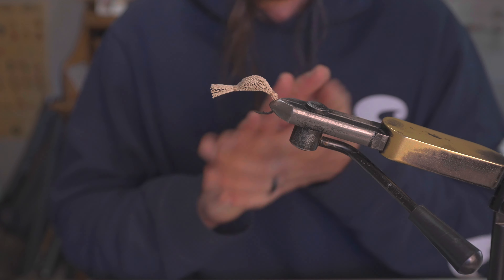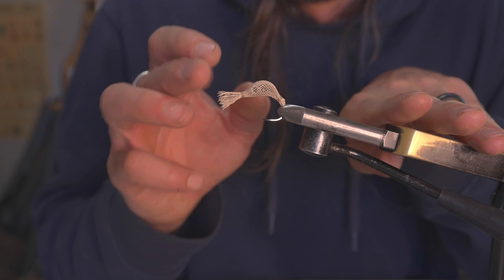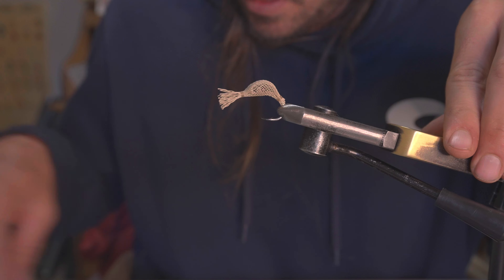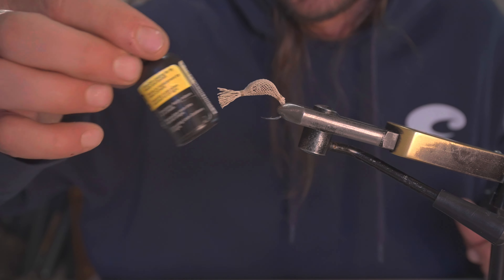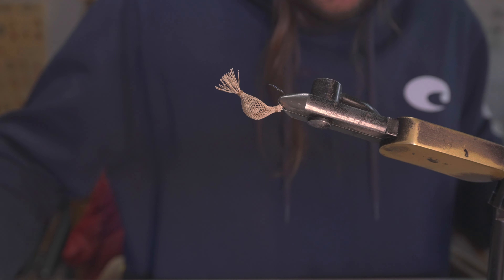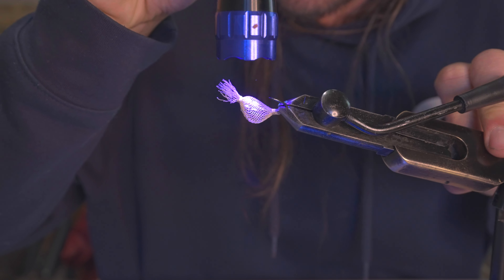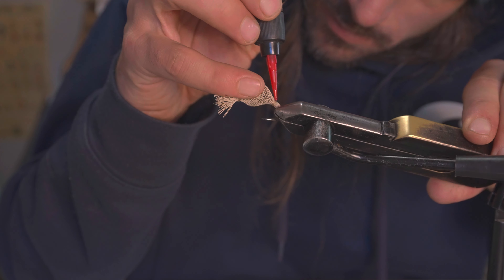That's pretty much all the tying this fly takes — the rest is kind of just arts and crafts. We're gonna trim these guys off, burn them down with a lighter, melt that down, then thread the legs through and add the eyes and it's done. First thing, I'm gonna come in with a little bit of resin and just cover these thread wraps to protect them. We're gonna be doing a lot of cutting and burning and it's really easy to damage those thread wraps and ruin the entire fly, which means you'd have to cut everything off and start over. A little damage control. Both sides — boom, boom.